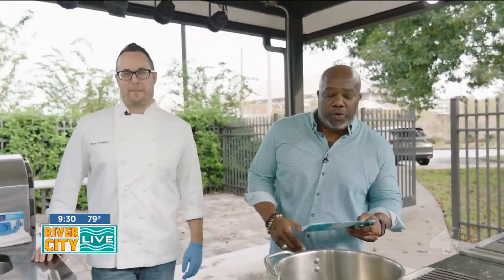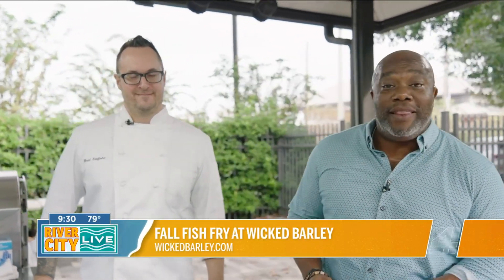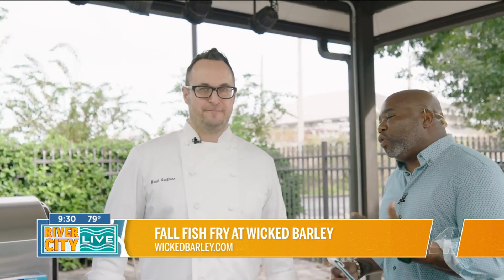We are out here in our outdoor kitchen. I haven't been to a good old fish fry in a long minute, so I'm super excited that Wicked Barley is having a fall fish fry this weekend — alliteration! I've got my man, executive chef Brad Soufflon, here to give us all of the drool-worthy details.